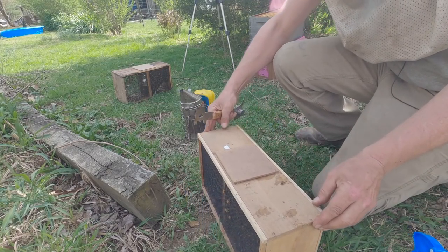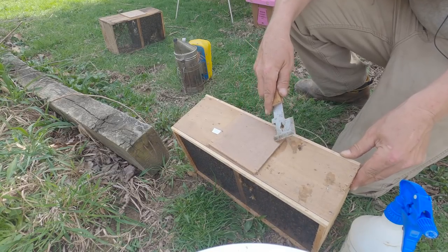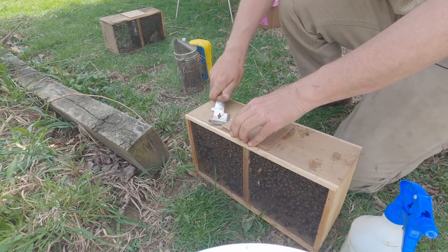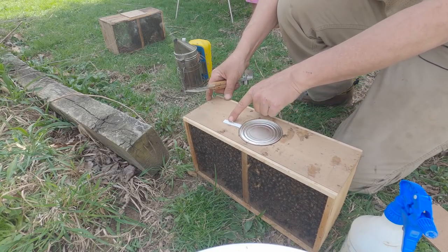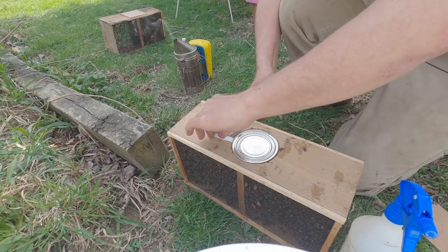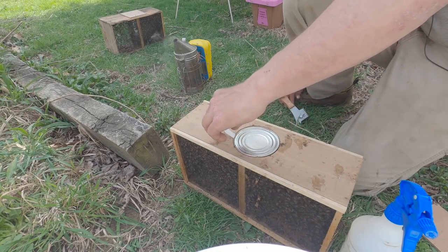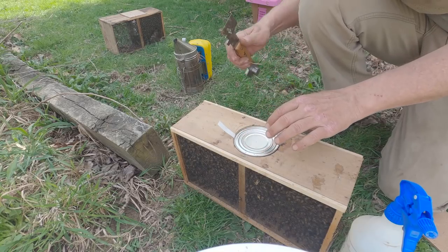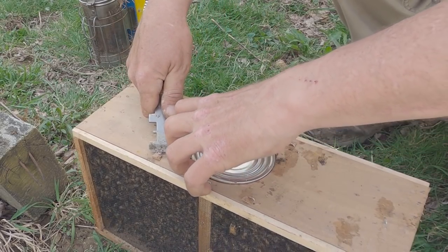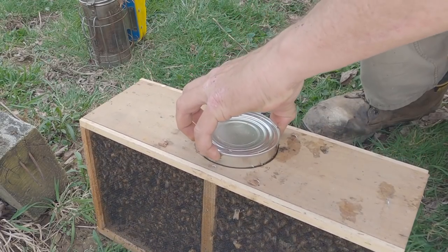To begin, we're going to open up our package. This is the top of the package — you can see this little piece of MDF covering the hole that the syrup can is in. We're simply going to use our hive tool and pop that off. Now this shipping strap is holding the queen cage on the other end, so the cage will fall when we lift the feed can up. We want to hold the feed can and lift all at once. I take the corner of my hive tool, keeping hold of the shipping strap, stick it down between the can and the box, give it a slight pry on each side, until my hands are fully on the can.